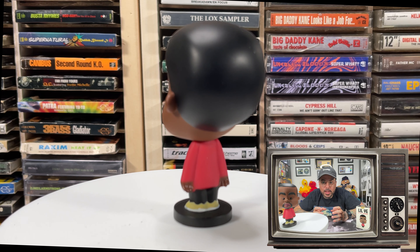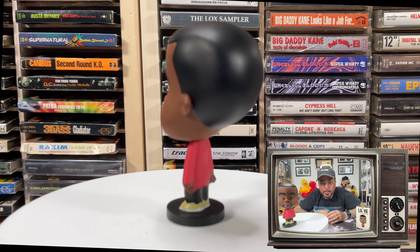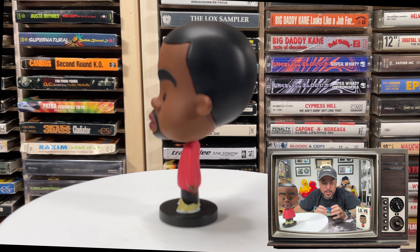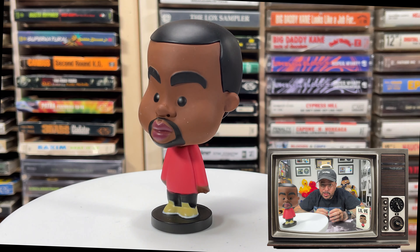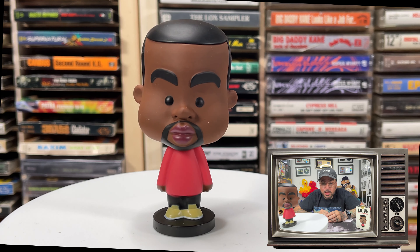The figure is seen in a basic long sleeve red sweater, black pants, and yellow shoes. His facial features are a spot-on caricature of Mr. West himself. He's also standing on a black circular platform.